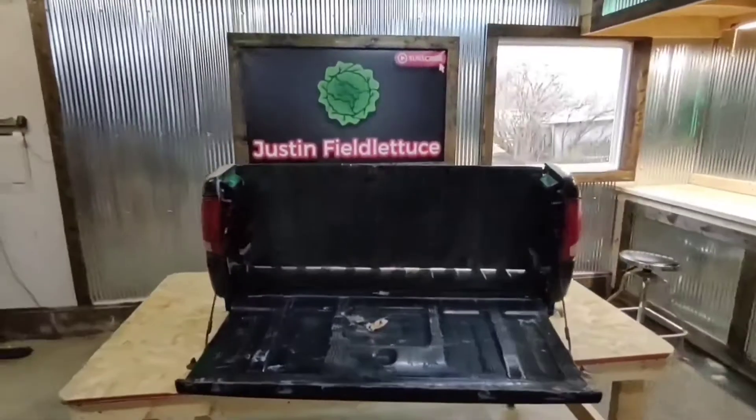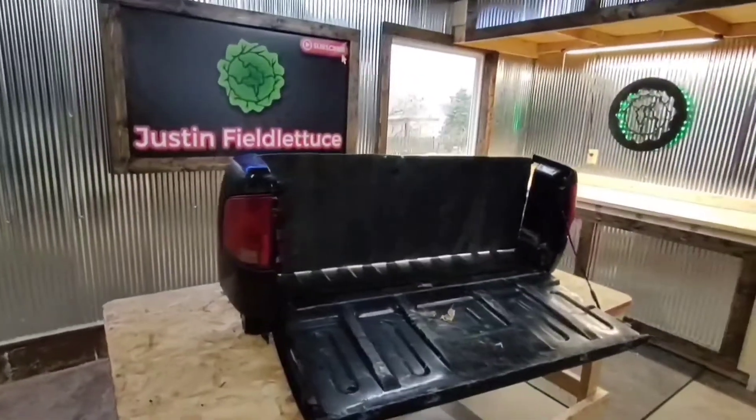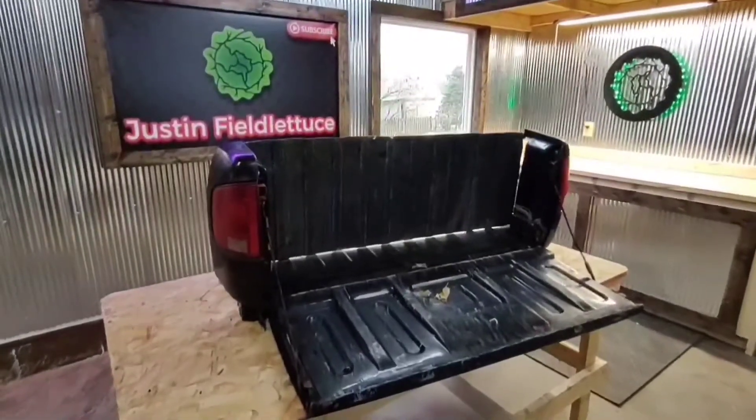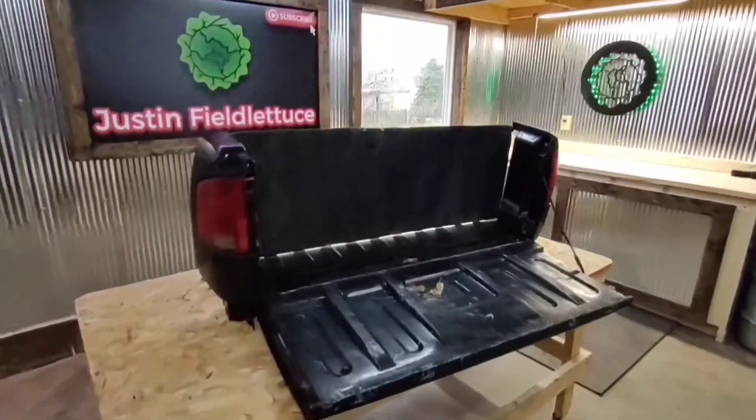This is what we're going to end up with, something like this. I'm also going to hook up the taillights — I don't know if they'll be steady on or kind of flashing like hazards, maybe.